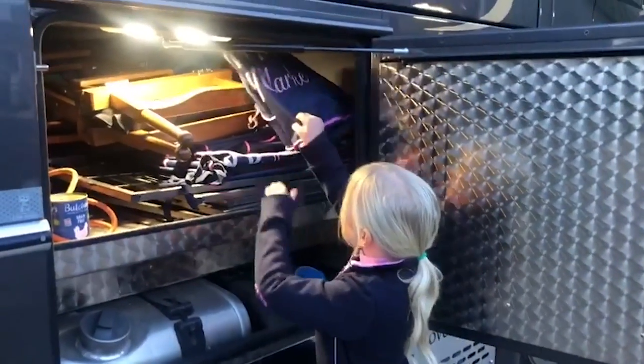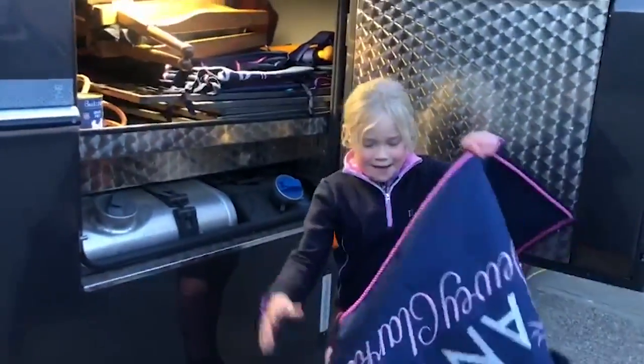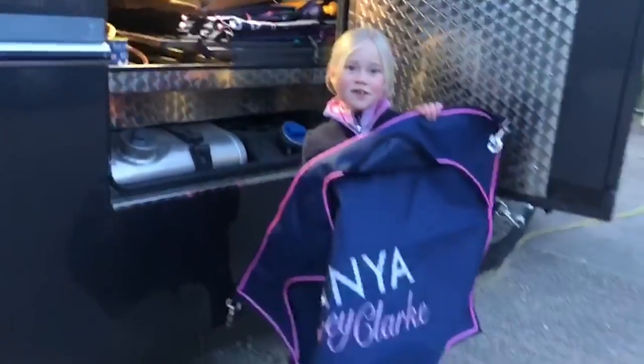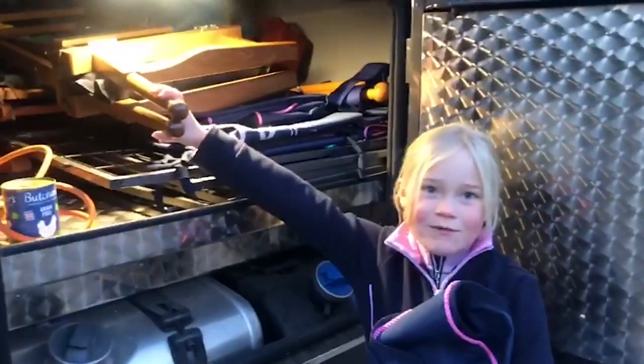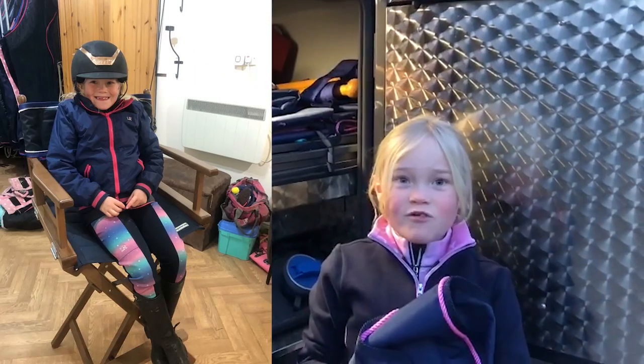In here we have our brand new stable guard, which I'm really excited to use because it has my new logo on it. And then we have my new chair, which we can put by the stable so in between my rounds I can have a rest.